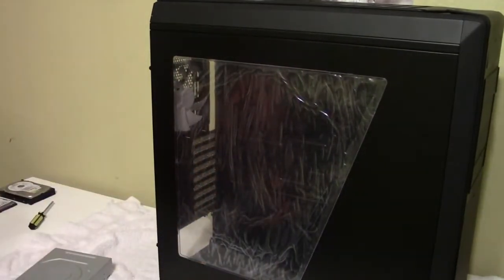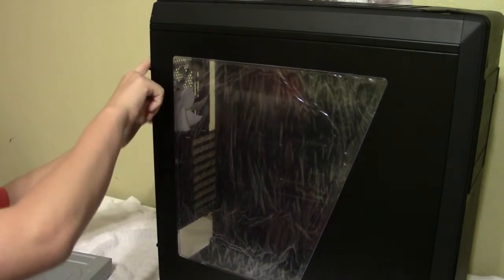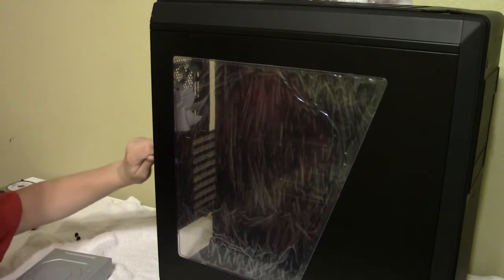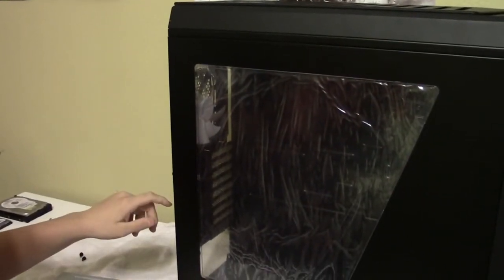To get the side panel off, there's a screw up top and a screw at the bottom that have to come completely out, then loosen the middle screw, pull it down - it's spring-loaded - and the panel pulls backwards and slides right off.